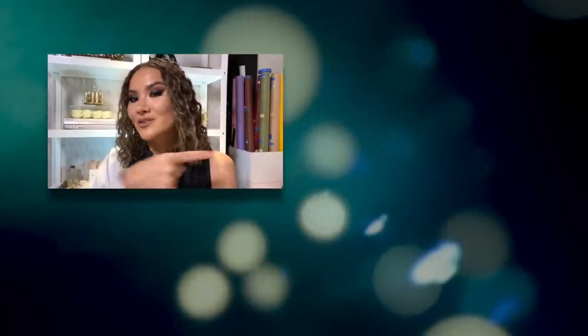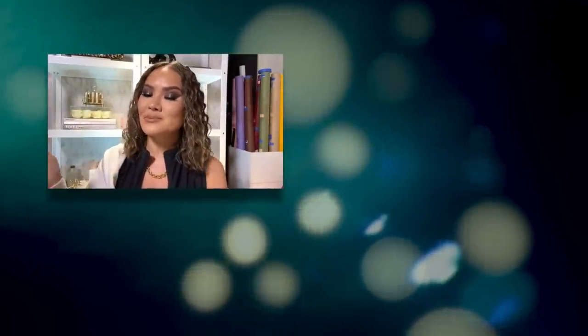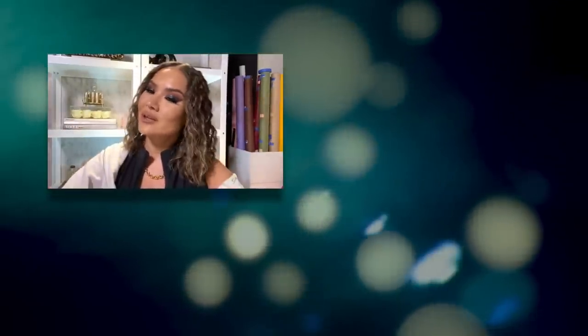For that I want to thank you guys. Thank you so much for subscribing and thank you for watching. Check out some of my other videos right here. Hit that subscribe button if you aren't subscribed already, and I will see you guys in the next one. Love you.